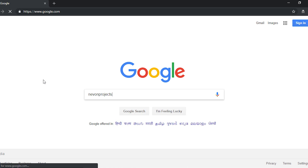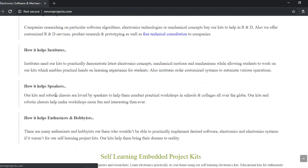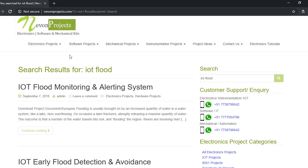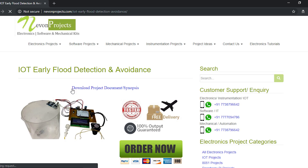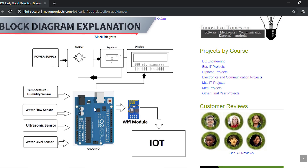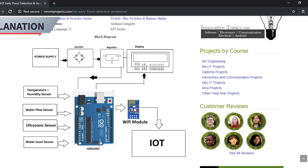Let's type in the project name on the website to get the block diagram. When you reach the website, just scroll down and type the project name — this one is 'IoT Early Flood Detection.' Scroll down and you can see the block diagram. They have used an Arduino controller along with a Wi-Fi module for IoT connectivity, and sensors including temperature and humidity, water flow, ultrasonic, and water level.